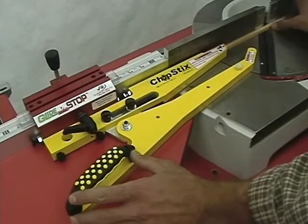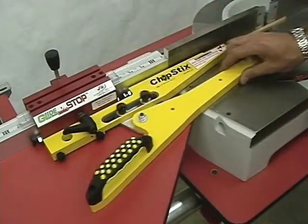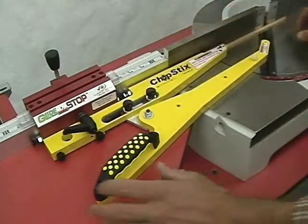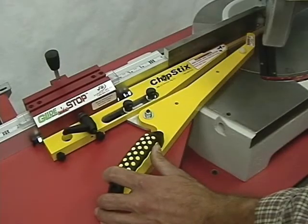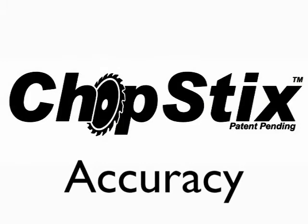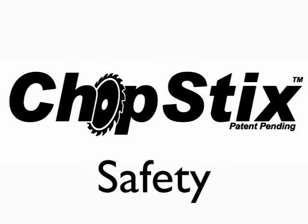To better hold workpieces of varying length, the holding arm has an adjustable range. This also can be done quickly and without the need for tools. The chopstick stop extension improves the accuracy, speed, and most importantly, the safety of machining small parts.